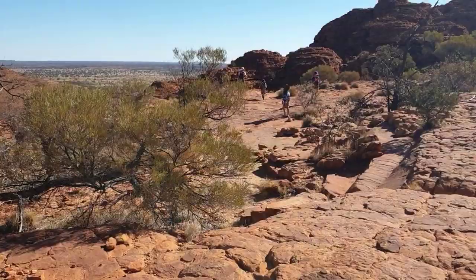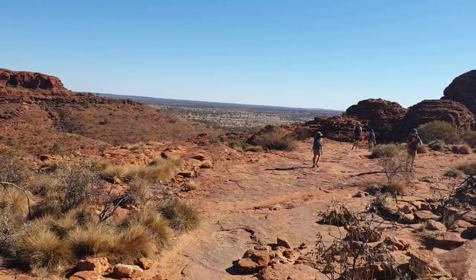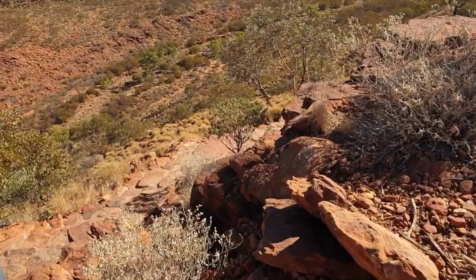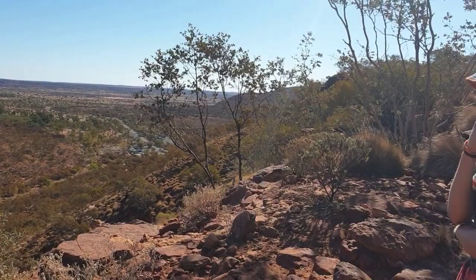We're on the other side of the canyon now, heading back to the car park. It's been a good walk, quite different to everything else we've done. This side of the canyon isn't nearly as pretty as the other side — it's still great with good views. But if you're thinking about doing it, the shorter southern loop only takes you halfway up to the Garden of Eden and you won't get all the views. Do the bigger walk and you'll be rewarded with stunning views including down into the canyon. We've fulfilled our obligations towards Kings Canyon.